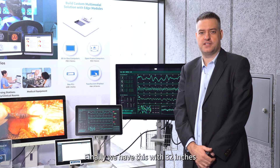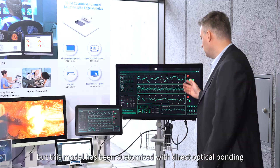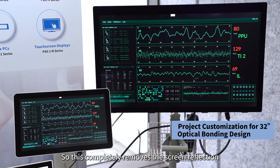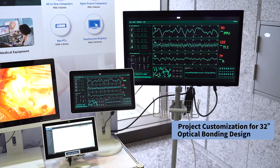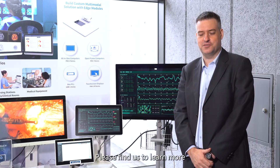Finally, we have this 32 inch which is based on our PAX3 surgical display, but this model has been customised with direct optical bonding so it completely removes front-of-screen reflections. This special version of PAX3 also has more advanced DICOM options, so PAX can help you for all your medical display needs. Please find us to learn more.